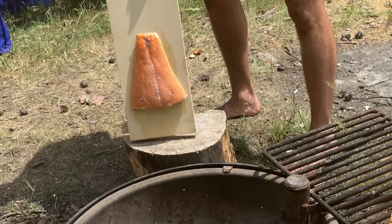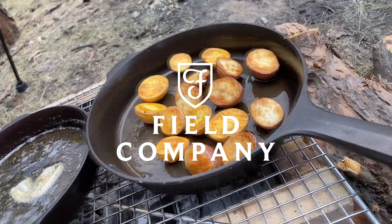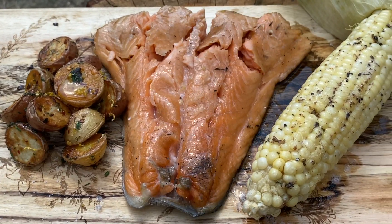Nail it, smoke it, and glaze it. Grill your corn with a cardamom butter infusion, and crispy potatoes in a Field Company skillet. The perfect finish forest feast.